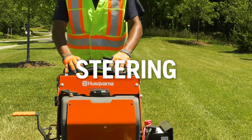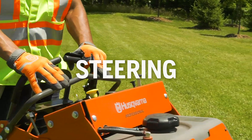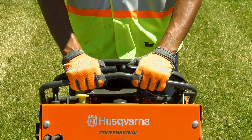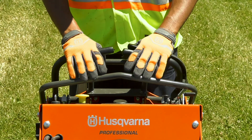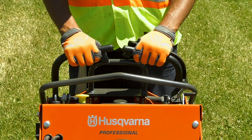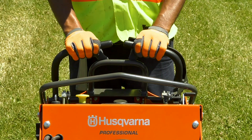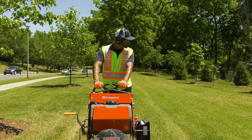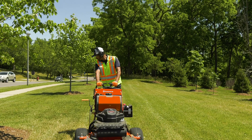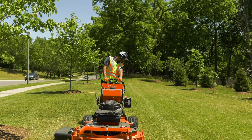The control levers on each side of the mower are used for steering. To move forward, gently press the two levers forward together. To slow and stop, ease the two levers back to the neutral position. To go backwards, gently pull the levers back behind the neutral position. As with any mower, you should be very careful moving in reverse. Be sure to use the smaller safety bar at the rear of the console when moving in reverse.